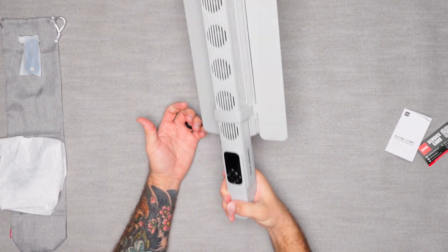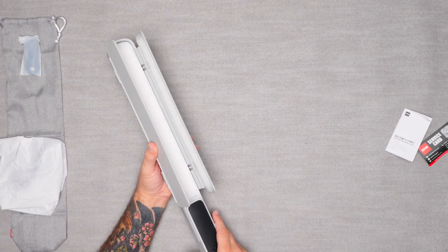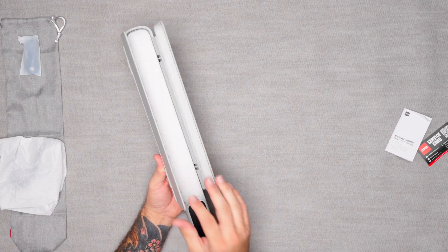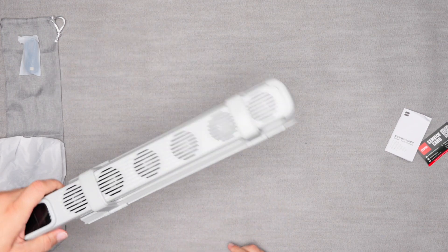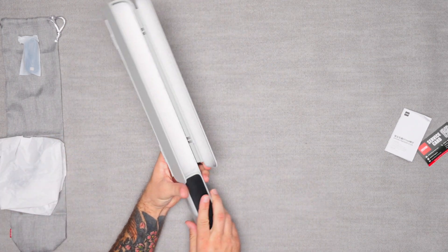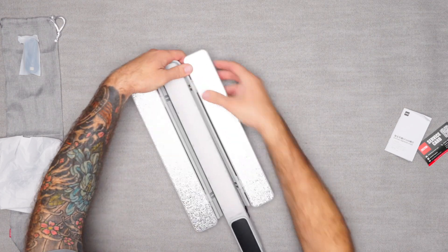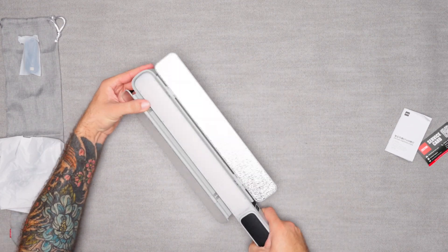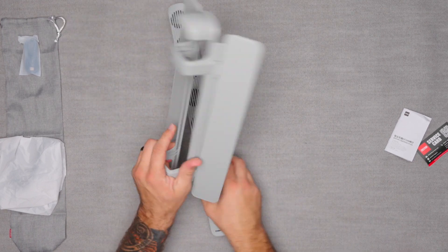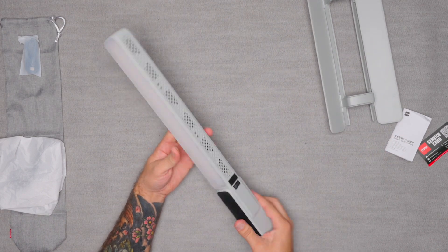We've got barn doors, which is so nice to have. If you've purchased lights before and you're trying to focus that light, having barn doors is just such a great feature. You can use this as a hair light on talent, so that's really cool. These barn doors are detachable, so if you need to pop these off — there we go — you can just use the wand itself.